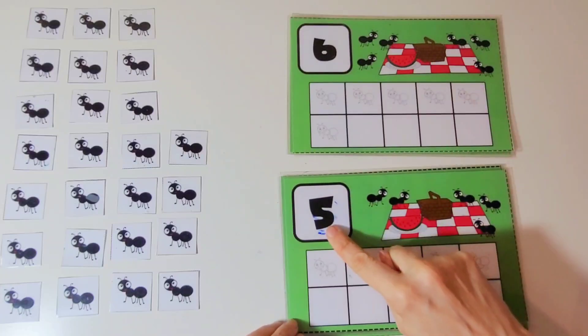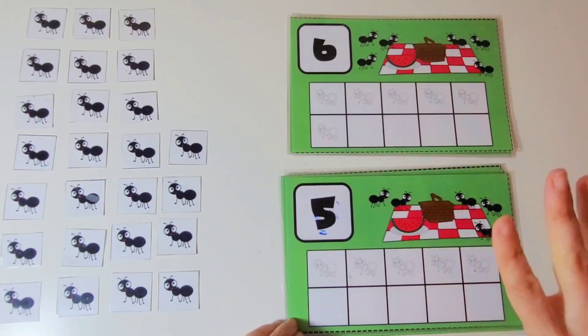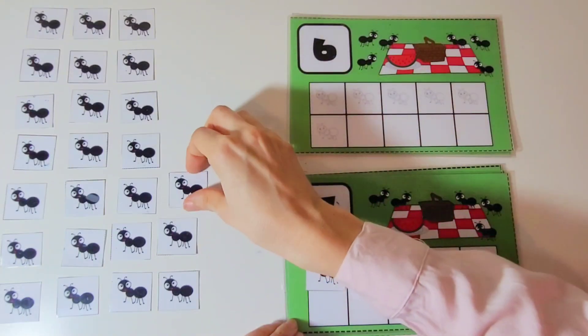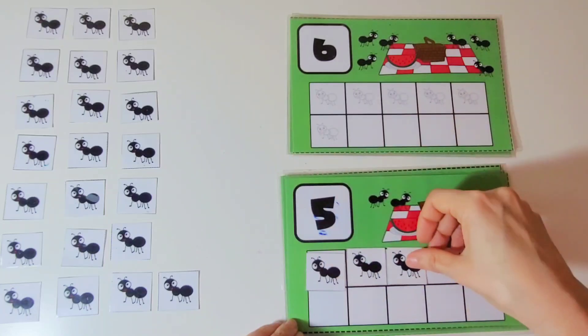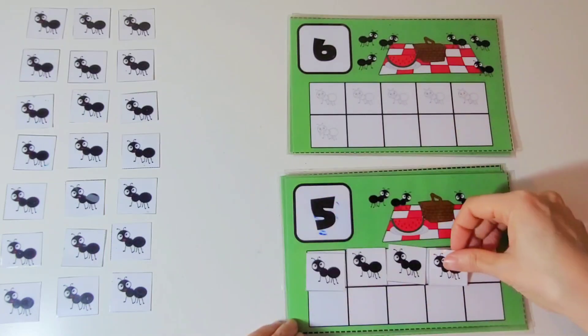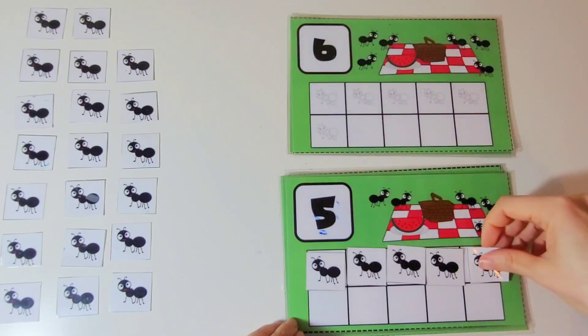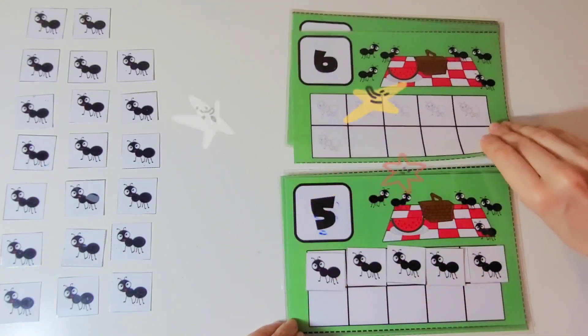This is the number 5. We are going to put 5 ants on the 10 frame. 1, 2, 3, 4, 5. There are 5 ants on the 10 frame. Super.